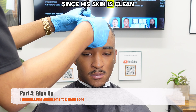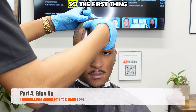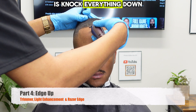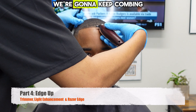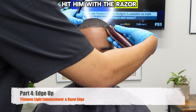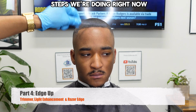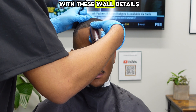Since his skin is clean we're doing a basic three-step process for his edge up. First, we're going to knock everything down with the trimmer, do a really light enhancement, keep combing everything into the hairline, and then hit him with the razor. Those are the only steps we're doing — just making sure the front of this edge up is crispy with these wall detailers.